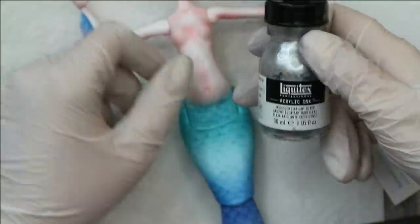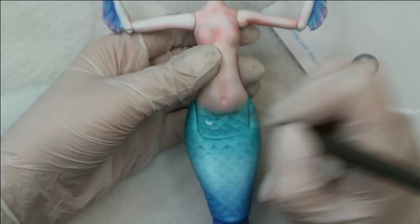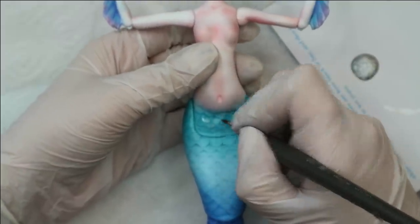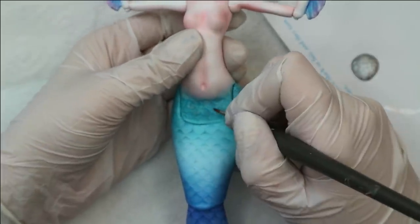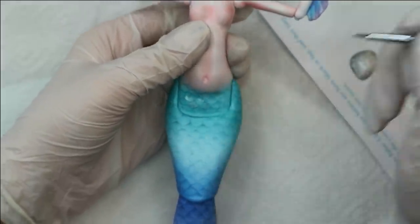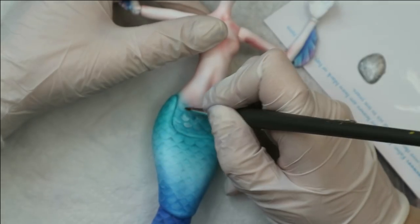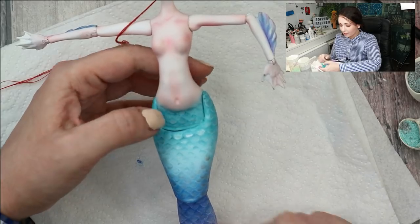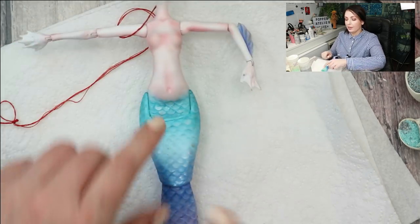Then I take silver paint and add some extra highlights to her tail. This paint is made especially for airbrush so it has a very liquid texture, ideal for making such delicate highlights — normal silver acrylic paint would probably be a little bit too thick for this. This is how her tail looks after all my work and I'm really happy with it, it looks really really pretty.